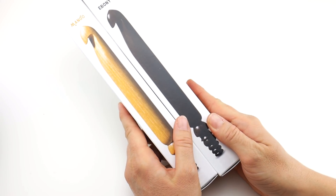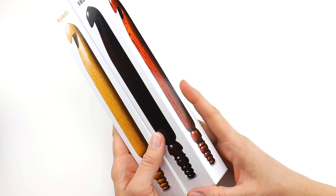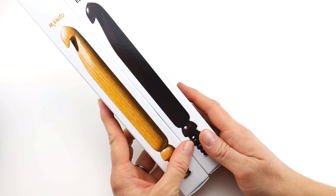Hi everyone, it's Jennifer from Fiber Flux. In this video we're going to be checking out the new jumbo hooks from Furls Crochet.